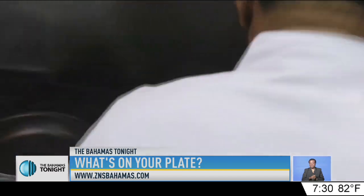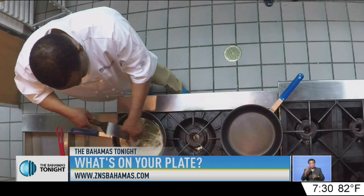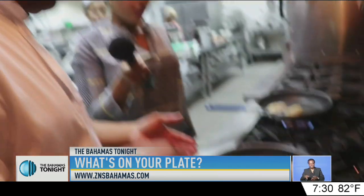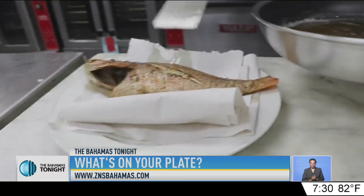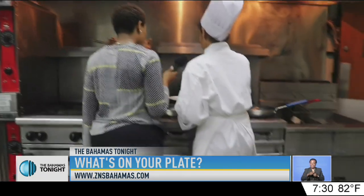So, chef, what's next? So what I'm going to do now, after marinating this for a while, I'm going to go ahead and hand fry it — the traditional way. Oh, look at that. Isn't it beautiful?